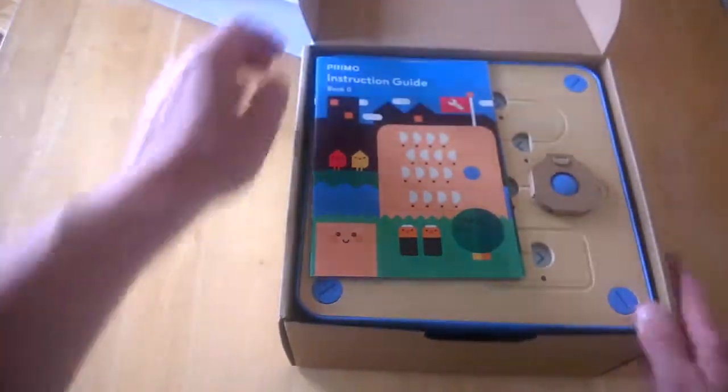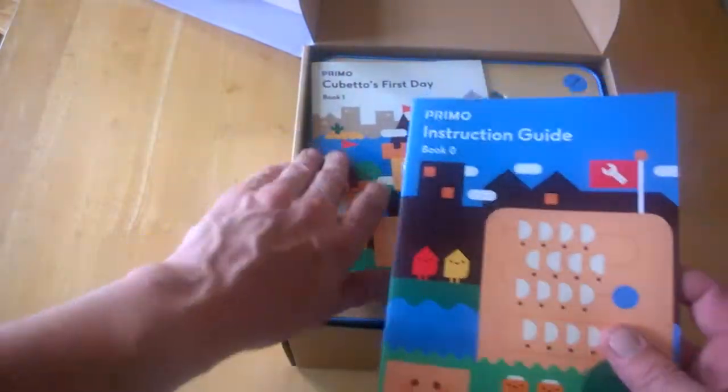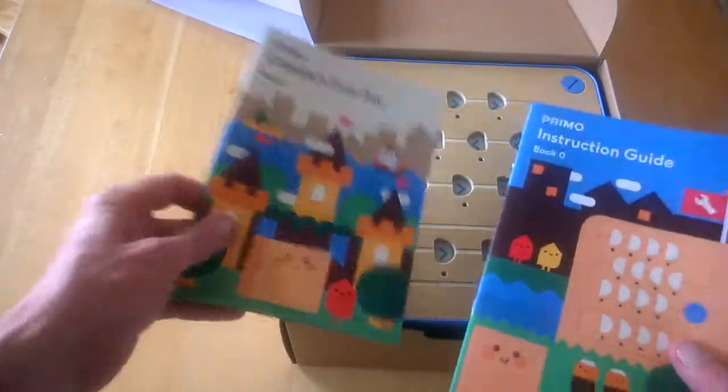First of all, you get a starter's guide and instructions, and a booklet called Cubetto's First Day. So you get two booklets which you'll need to read through, and you'll see more as we continue unboxing.